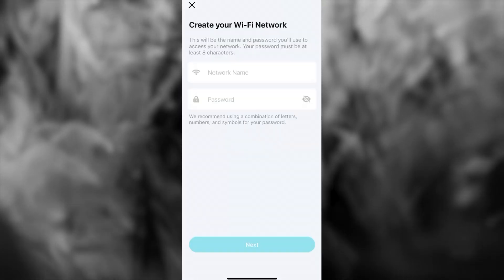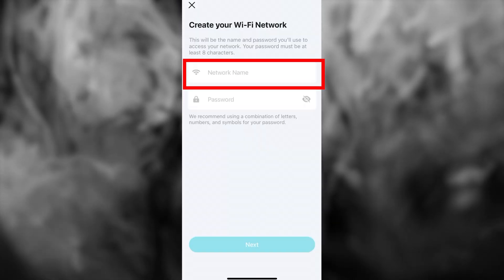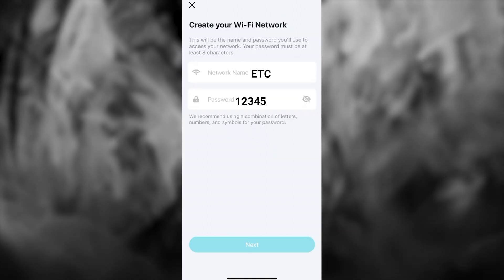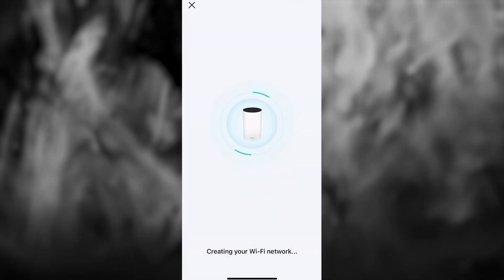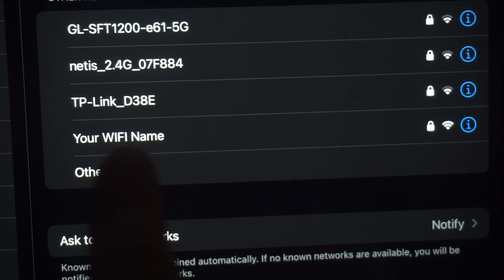Next, you need to create your Wi-Fi network. In the first field, enter the network name, and in the second field, enter the password. The password must be at least eight characters long. Press the Next button and wait a couple of minutes until the network starts working, then reconnect to your Wi-Fi network with the new name and password.